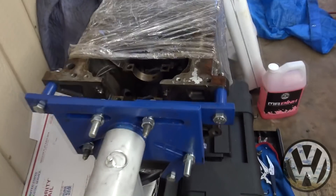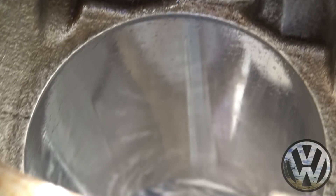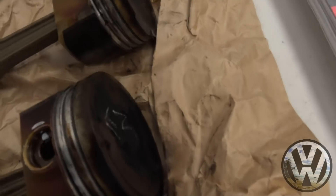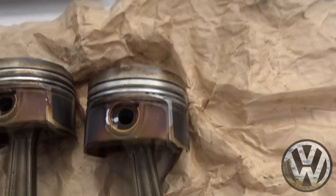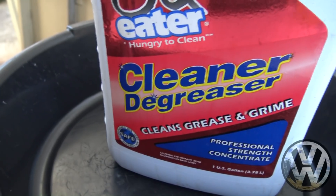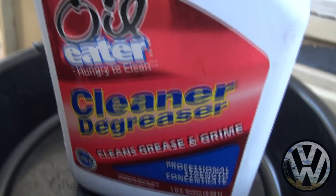We just got the block back from the shop. You can see it got a fresh hone, deglazed with new cross hatching, so it's ready. Anyways, before we get to working on the rings we gotta clean up the pistons — take off all this carbon buildup and gunk. We got some heavy duty oil degreaser. Now we just gotta soak it and scrub the heck out of it.